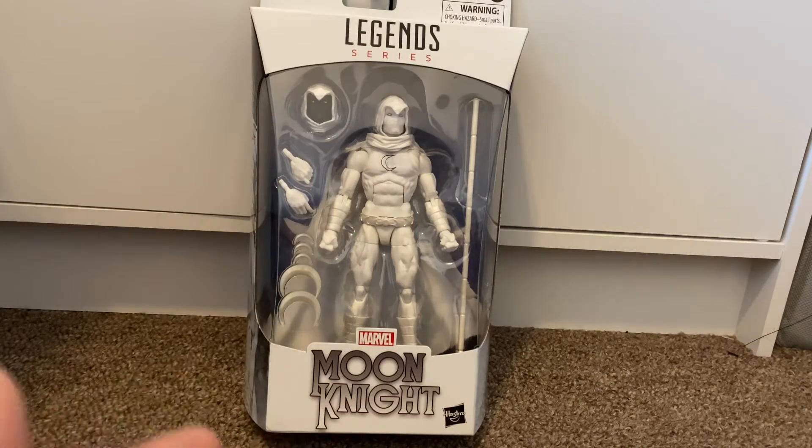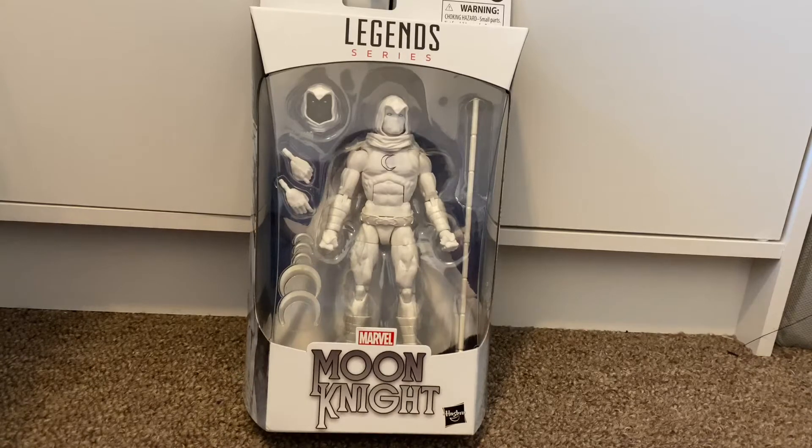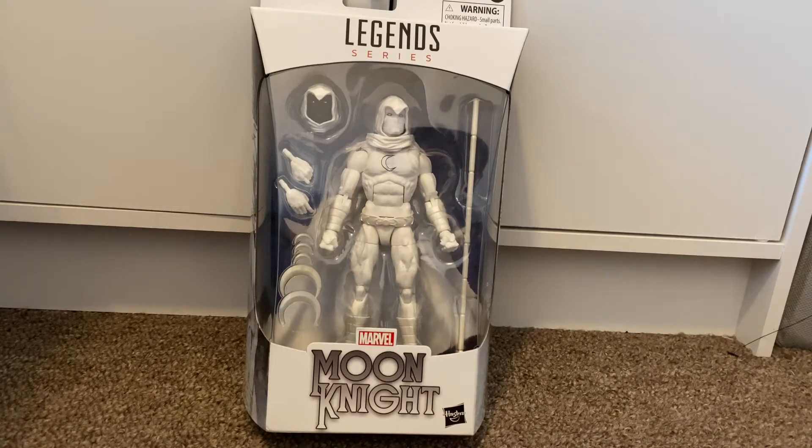Hey guys, welcome back to another review. Today we're gonna be reviewing the Walgreens exclusive Moon Knight figure. This is my first exclusive figure and my first Moon Knight figure, so this is gonna be good.